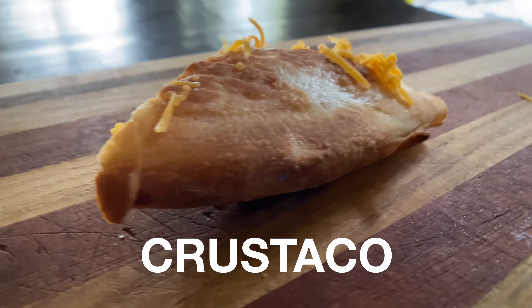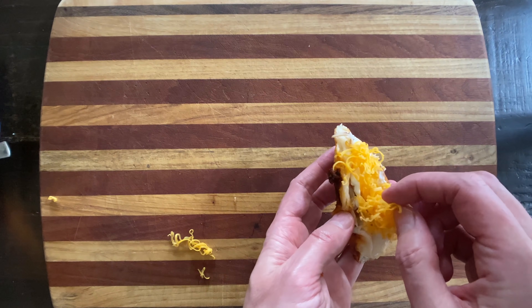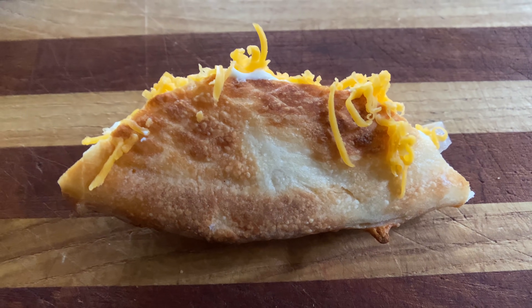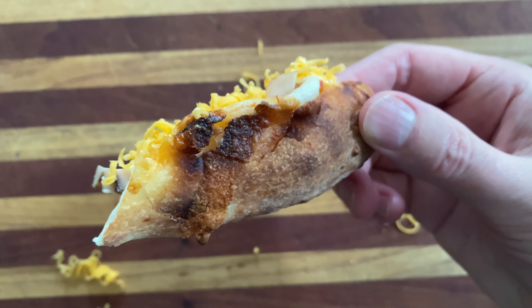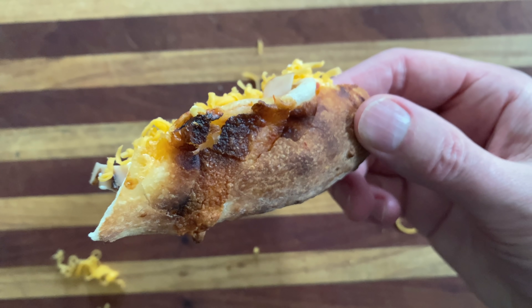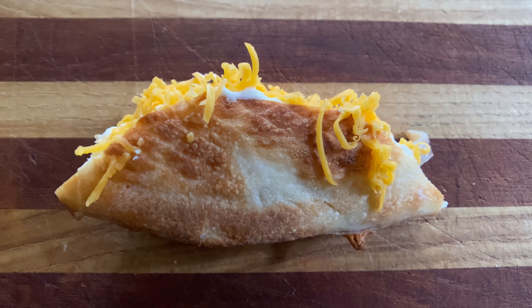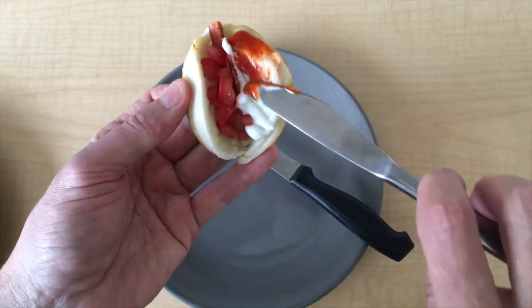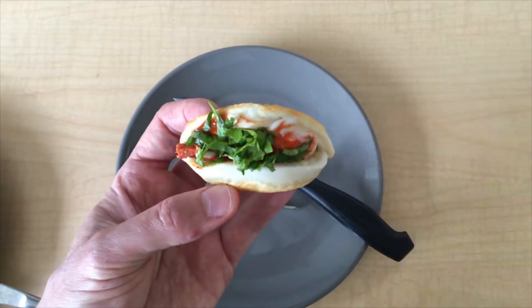Our next pizza crust idea is the crustaco. We'll just wedge that open, slap in some taco stuff, and boom — crustaco. Now I'm not saying it's good, and I'm not saying you should, and I'm not saying it doesn't look like an aardvark possum pig mouse, and I'm not saying it's right. I'm just saying it's possible and it's a crustaco — cousin to the poraco. Equally disrespectful to both Mexico and Poland and probably Italy.